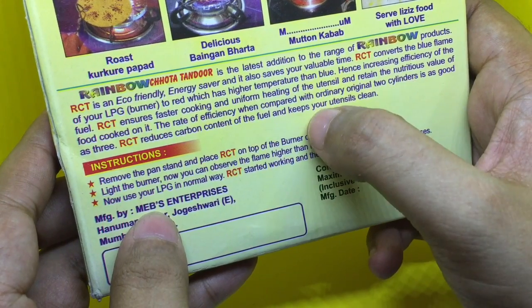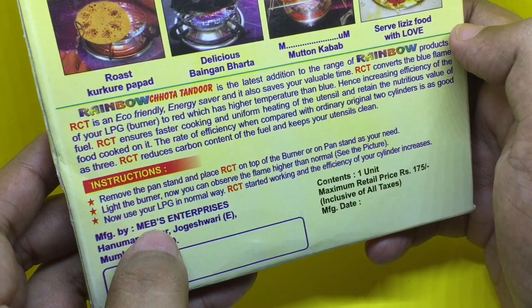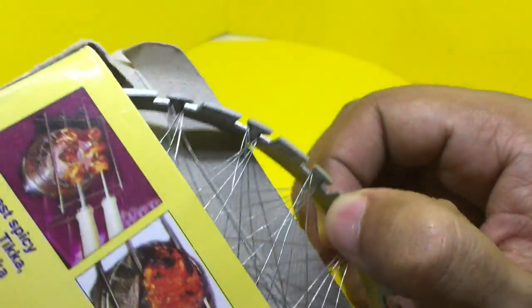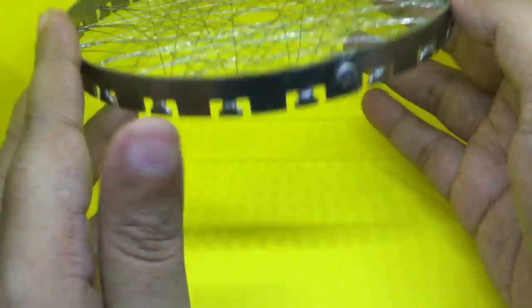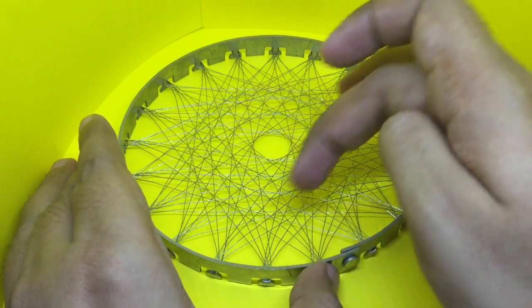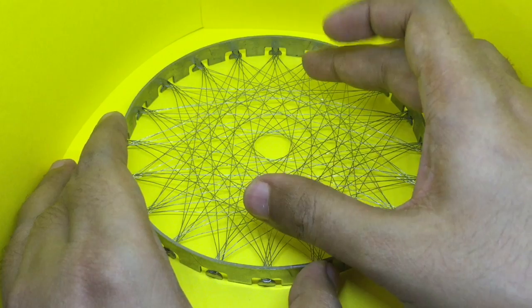Which will keep the utensils clean. It costs around 175 rupees, or around three dollars or so. This is what you get — you are supposed to place this on the gas like this, and it will heat up and cook any food that you place in it.